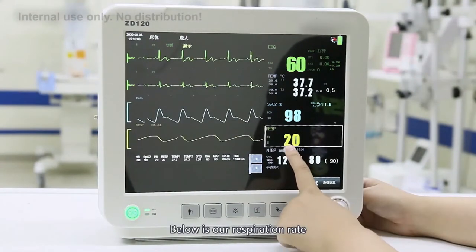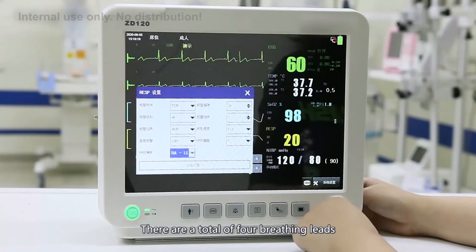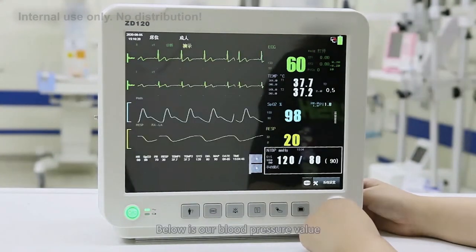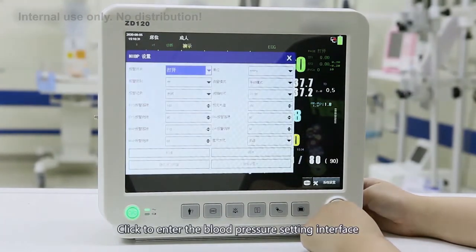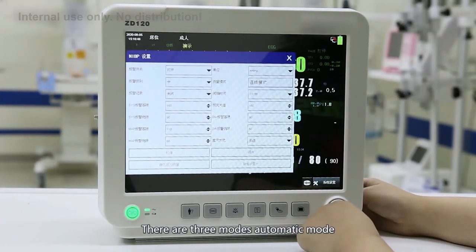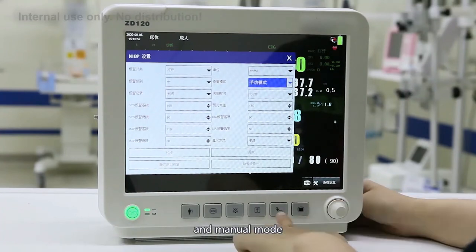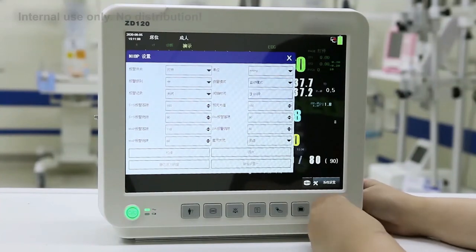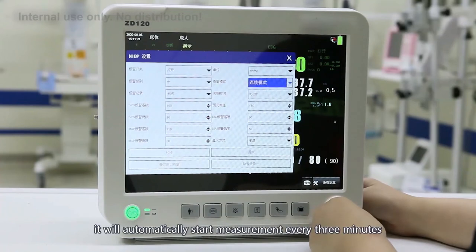Below is the respiration rate. The respiration rate setting is mainly to configure breathing needs. There are 4 breathing modes that can be selected to make breathing rate monitoring more accurate. Below that is the blood pressure value. Click to enter the blood pressure setting interface, where you can set the measurement mode. There are three modes: automatic mode, continuous measurement, and manual mode. In manual mode, press the measurement button to start. In automatic mode, you can select the interval time for automatic measurement. Continuous measurement will automatically start every 3 minutes.